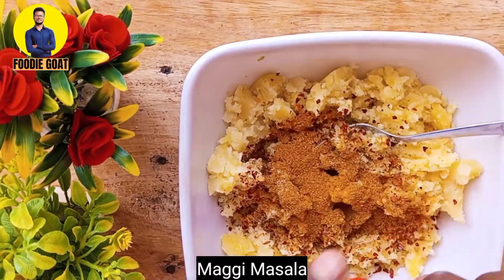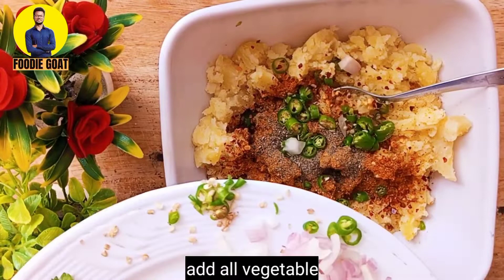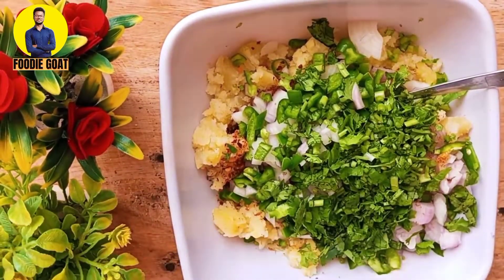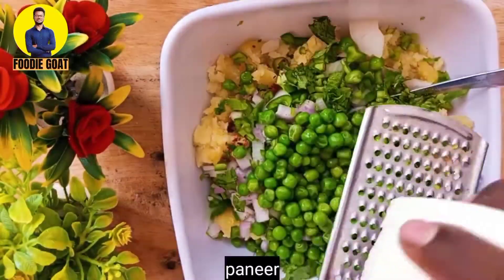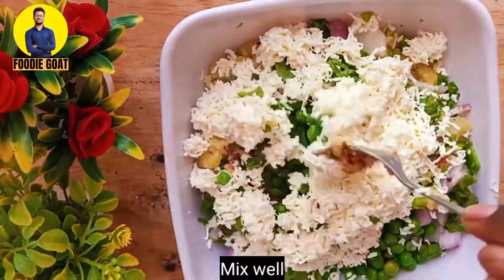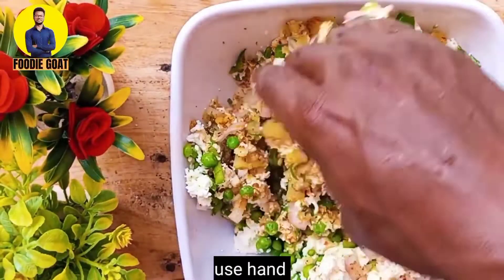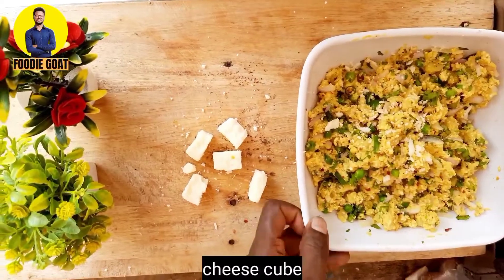I will add all the vegetables and mix everything together. I am going to mix it well with my hands until it is combined properly. Yeah, I made it — the filling is ready.